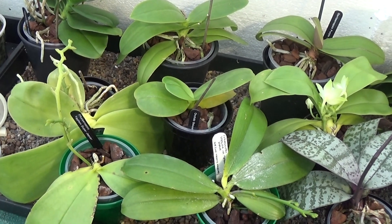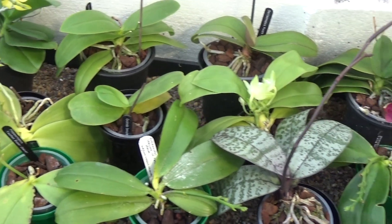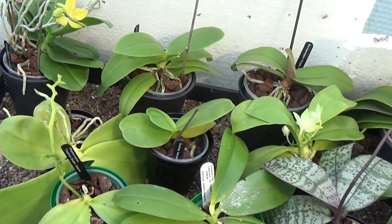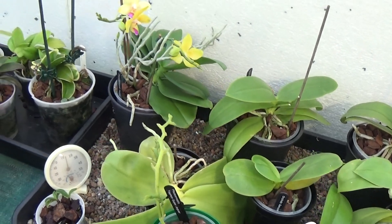Good afternoon and welcome once again to Ed's Orchids. I'm over at my lady friend's and I'm in the greenhouse, so we'll just start off here at the corner and see what's going on.